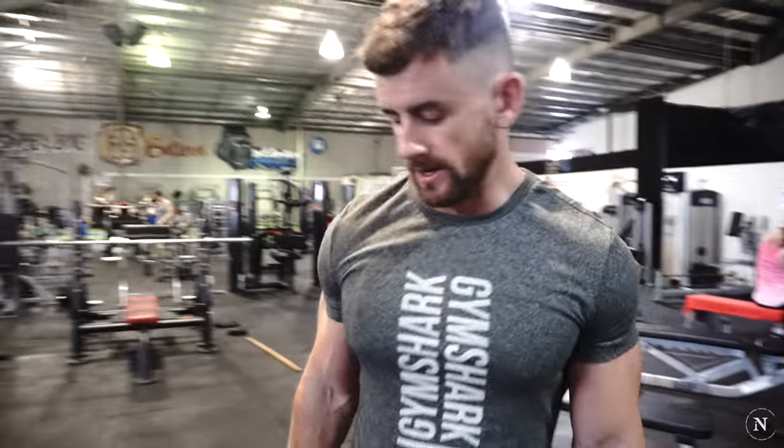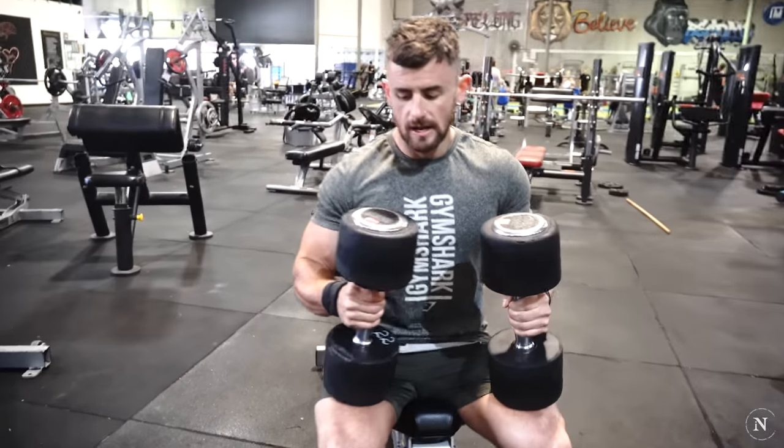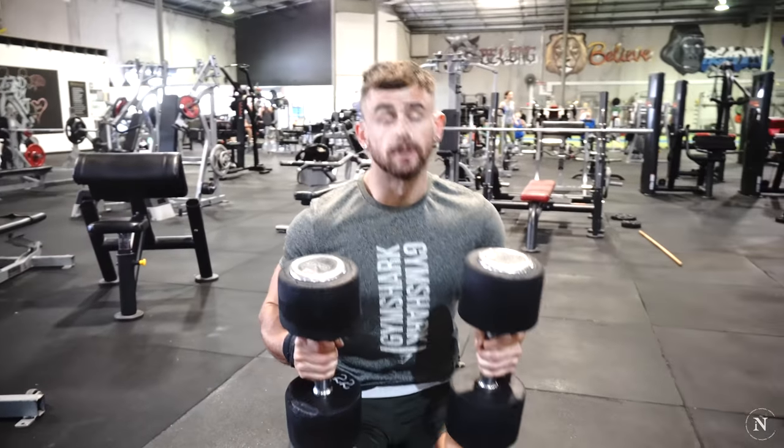So for the first proper chest exercise here, we're going to do what's called a Poliquin press. I like to do these as a warm-up exercise because there's a lot of time and attention — it gets the whole chest activating properly.